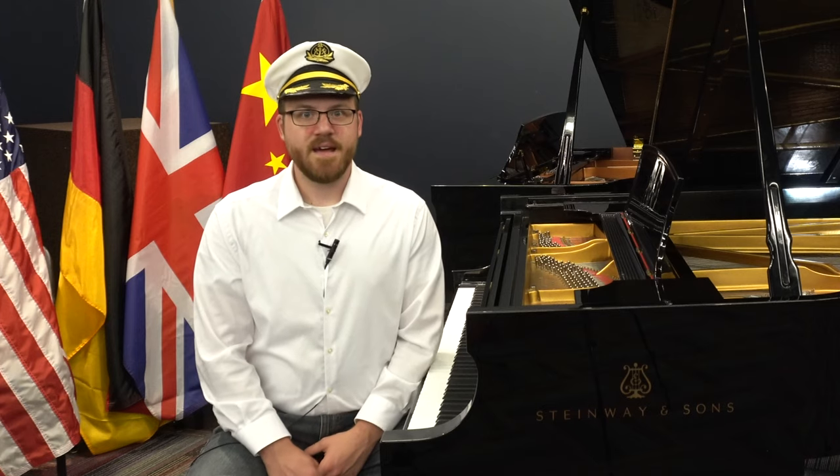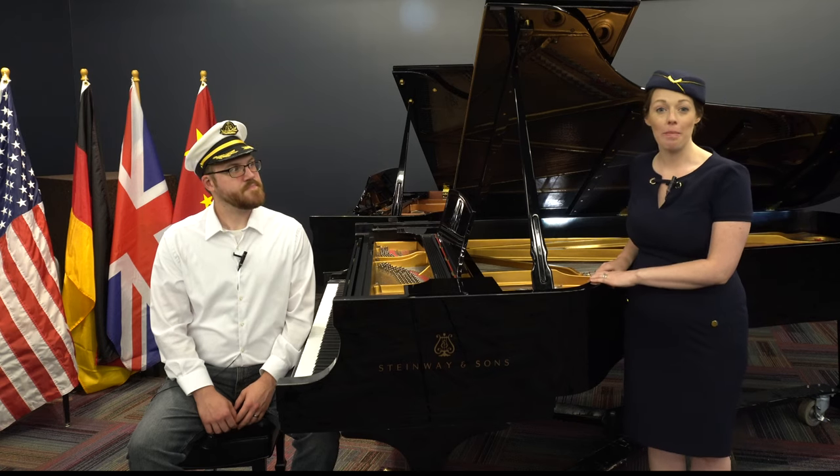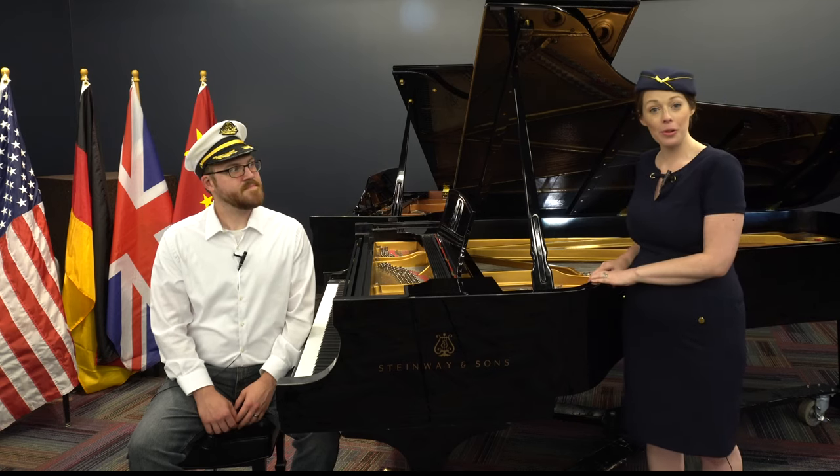Remember how we told you about Germany's cuckoo clocks? Well, we're going to learn a special song today called Cuckoo. Can you say that with me? Cuckoo. And we're going to learn about the solfège syllables that go along with it. Let's listen to Captain Joe play the song and see if you can imagine a cuckoo clock saying cuckoo.